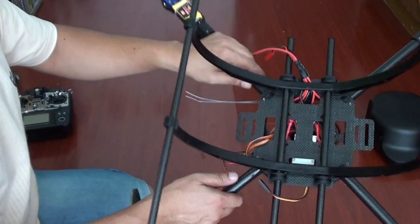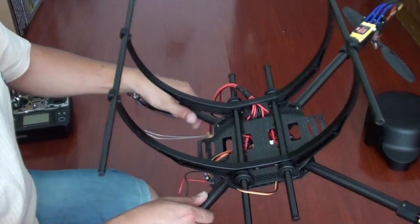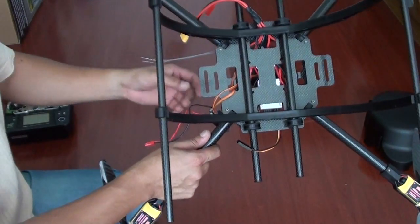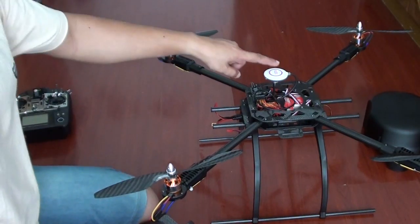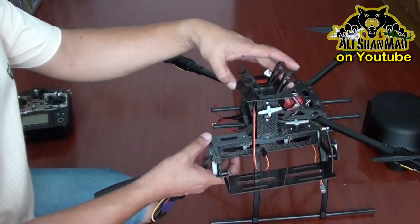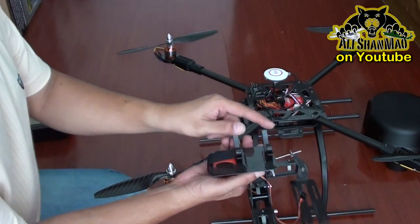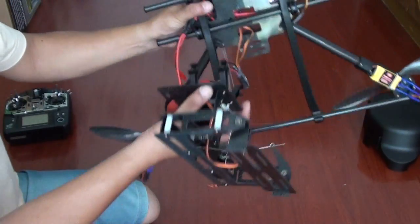You will hear some crackling noises from the carbon fibre tube here, so do not use too much force — simply speaking, this will snug fit nice and good. Now the landing gear is installed. Look at the NAZA GPS — it is pointing this way, so that is your forward section and your camera gimbal will point towards it. These things will simply fit nice and good on those carbon fibre tubes under here.